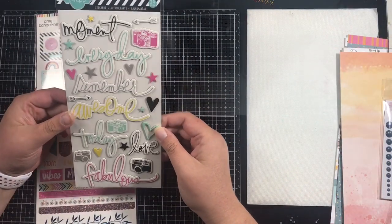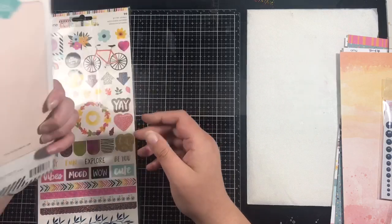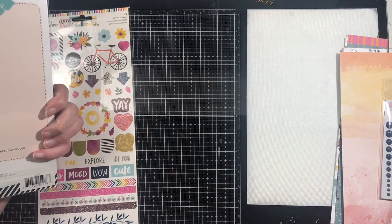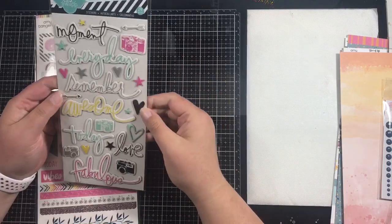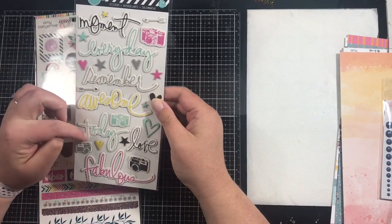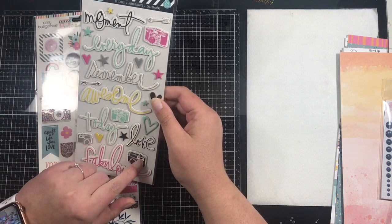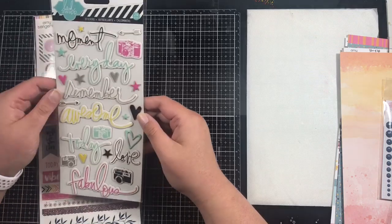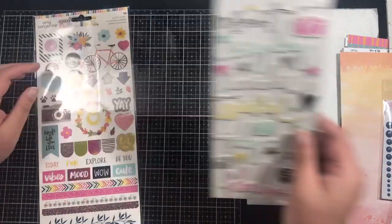Then we have these from Heidi Swap. Heidi Swap doesn't generally do collections but these are just some generic sentiments: 'moment every day,' 'remember awesome today,' 'fabulous,' and 'love.' Then there are some icons — quite a few camera icons, some stars, some hearts, some arrows — so those are brilliant.